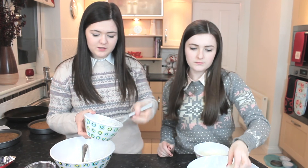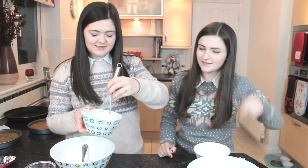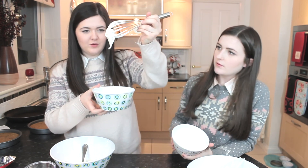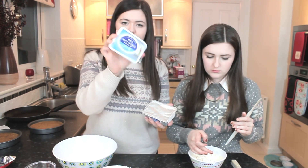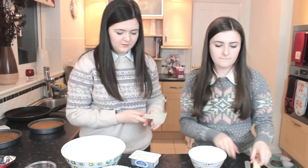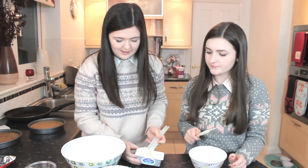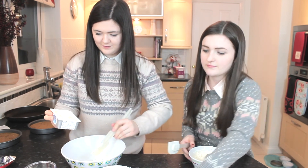I've just finished whisking up the dream topping and it's gone quite thick — it doesn't really dribble or anything. Then we are taking some Tesco soft cheese and I'm just going to measure out half the tub of cream cheese and put it into the bowl.